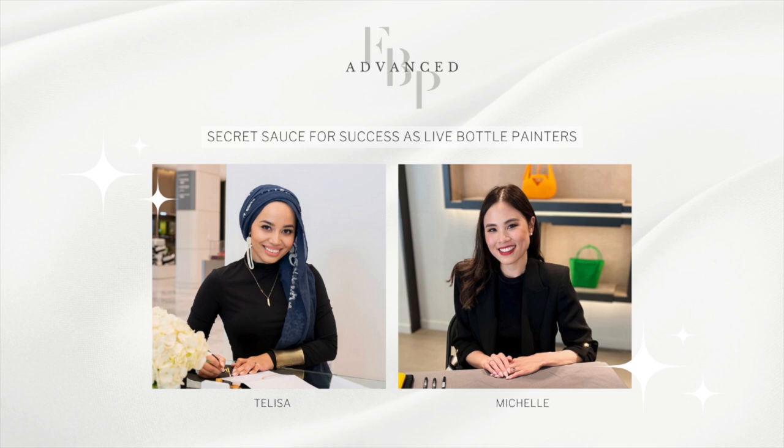Now you've got our secret sauce for success as an event bottle painter. Just remember, this is the beginning of your bottle painting journey, but the learning really never ends. We have a course specifically designed to teach and support you, with lifetime access so you can go at your own pace, and exclusive access to our community group with support from us and your peers. Check out our curriculum on our website, follow Bottle Paintings on Instagram for inspiration, check out our YouTube channels, and keep in touch with us on social media. We hope you will join us in our course — thank you for listening, and happy painting!